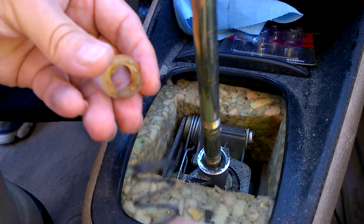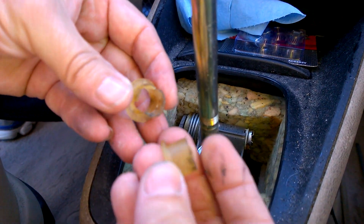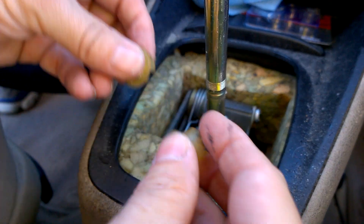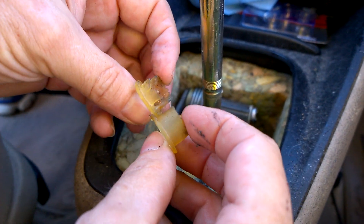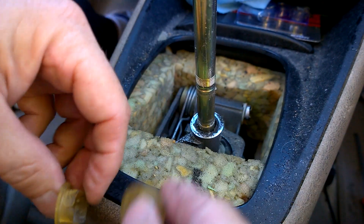You can see this upper spring seat has broken — comparing it, it's all broken up. I haven't messed with this yet, so you're seeing it as it happens. You can see it's already deteriorated. We're in Texas, so it gets hot here.